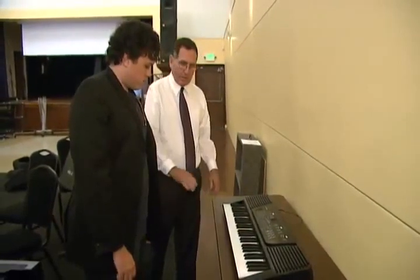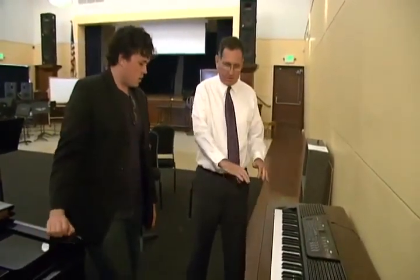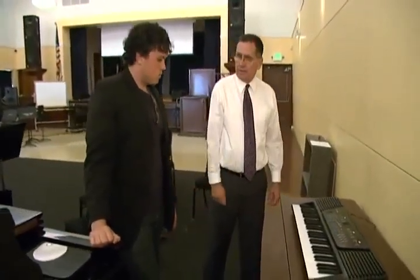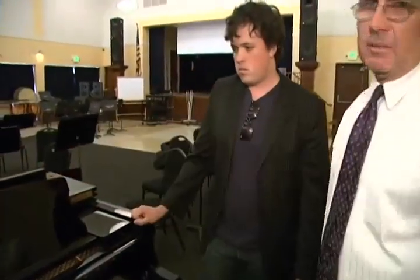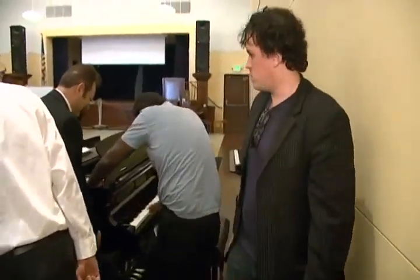And what happens is that if you try something on this keyboard — let me get those real fast here — yeah, there's a difference there. There's a difference. Okay, now can you show this gentleman here? Show him the difference.